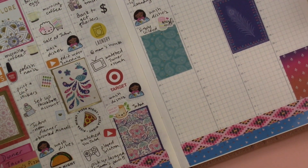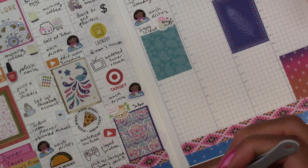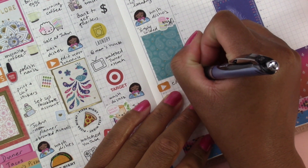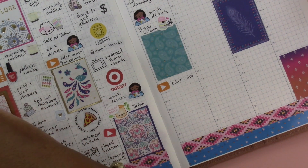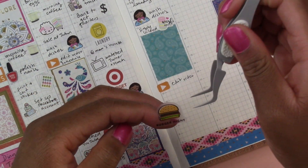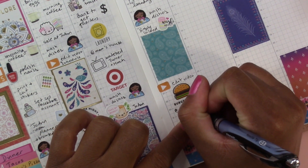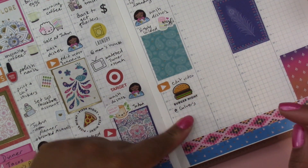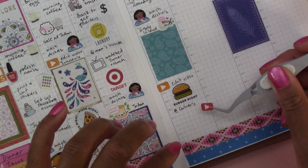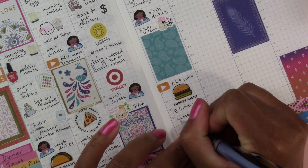Then I edited a video — let's use another YouTube sticker and put 'edit video.' Then we had Culver's burgers for dinner, so I'll use this sticker that says 'Burger Night' and put it in the middle, then write 'at Culver's.' Then we watched YouTube together and fell asleep on the couch, so let's use a sticker for that.